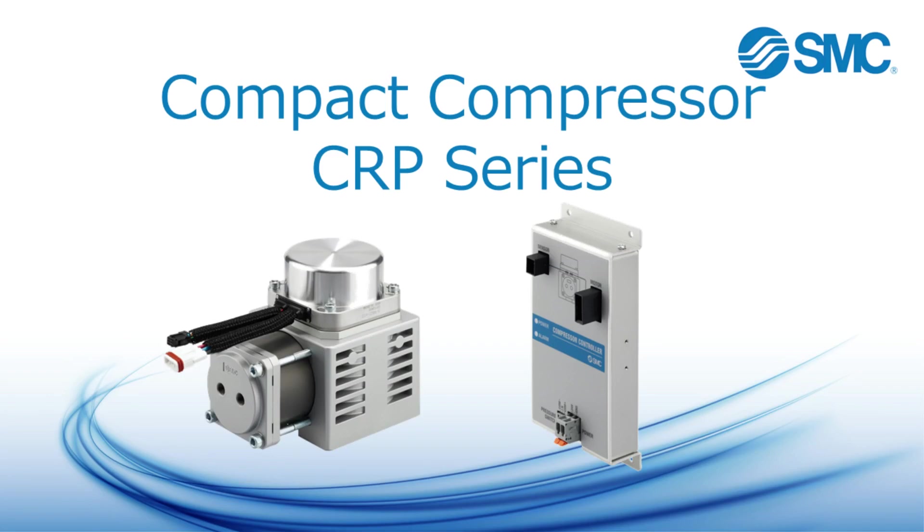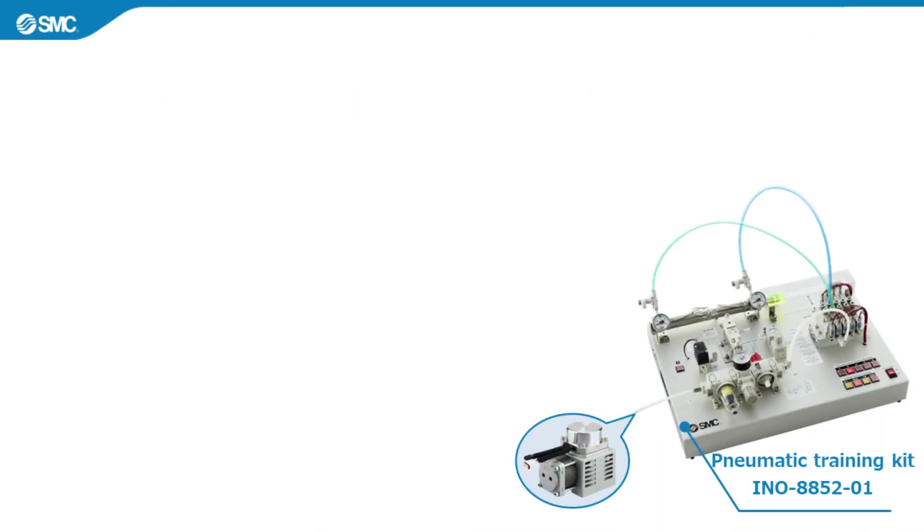Thank you for watching SMC's product explanation video. In this video, we will introduce the CRP Series Compact Compressor. This product satisfies the specifications required to drive small, standalone air equipment. We will first look at the benefits of this product and ways it can be used.